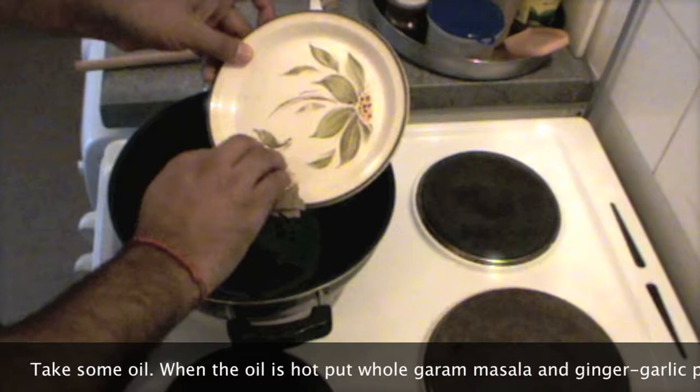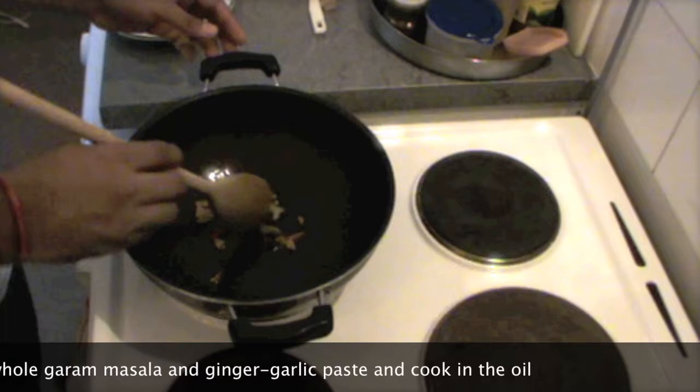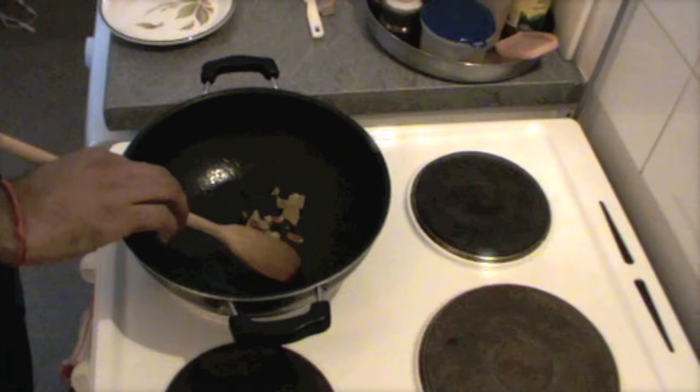Now mix Garam Masala. Remember I am using whole Garam Masala. You don't need to use whole Garam Masala, and I have also put a few pieces of ginger. If you have ginger garlic paste, you can also use that. Or if you don't have whole Garam Masala, you can avoid it. Mix the Garam Masala powder in the end — it doesn't make much difference.